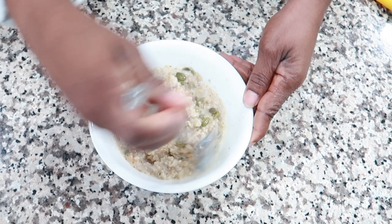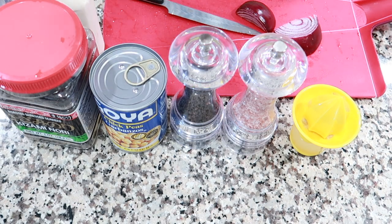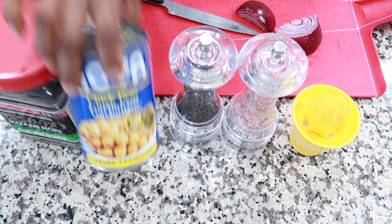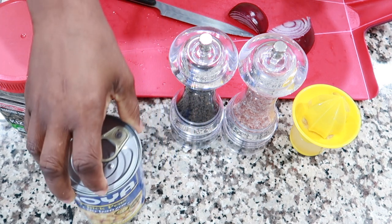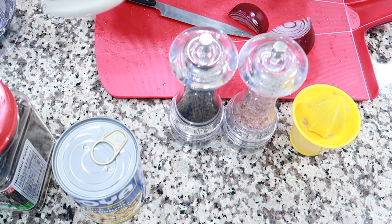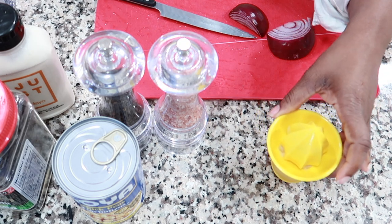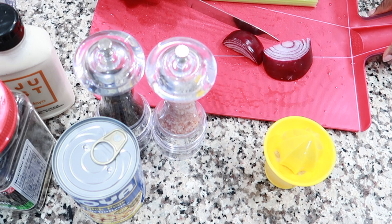That is breakfast — just mix it all together. I'll enjoy this and see you for lunch. It's lunchtime and I'm going to have a vegan tuna salad sandwich — basically a chickpea tuna. I have a can of chickpeas, some roasted shredded seaweed for that fishy flavor, mayo, salt and pepper, and some lemon juice that I just juiced.